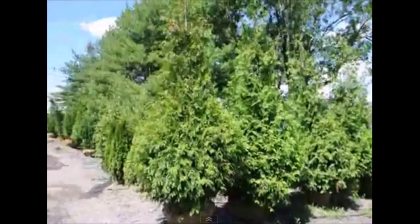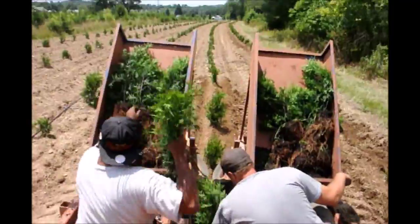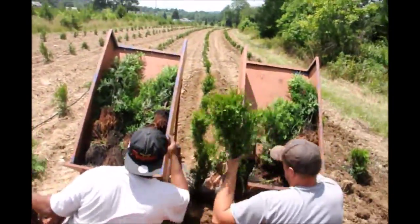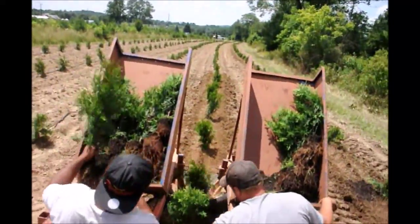If you want little Green Giant arborvitae, we have even small liners like these. These are our transplant liners that were grown in three-gallon pots. We shook off some of the dirt, but we can plant these quickly in our tree planter and we can plant upwards of 3,000 a day.